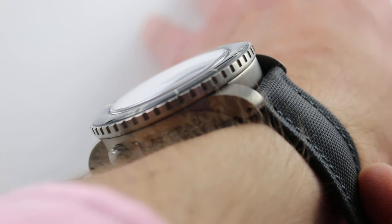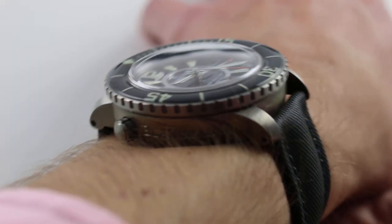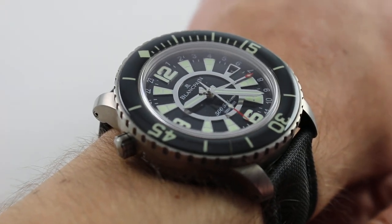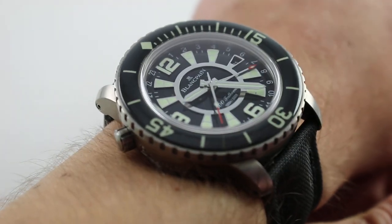The timepiece from lug to lug is reasonable. At 53.5 millimeters, though this is a 48-millimeter watch, it's the same span across the wrist as a 44-millimeter conventional Panerai Luminor — meaning that if you can wear a Panerai Luminor, you can wear the 500 Fathoms.